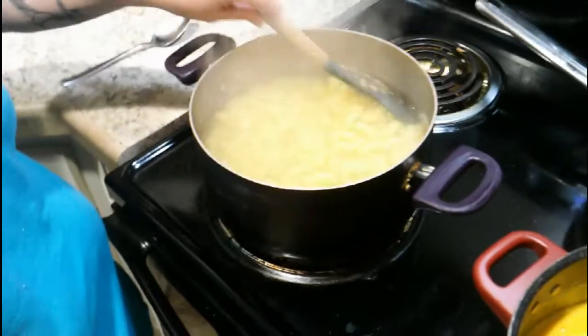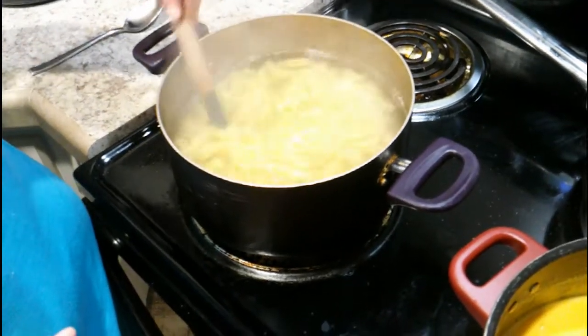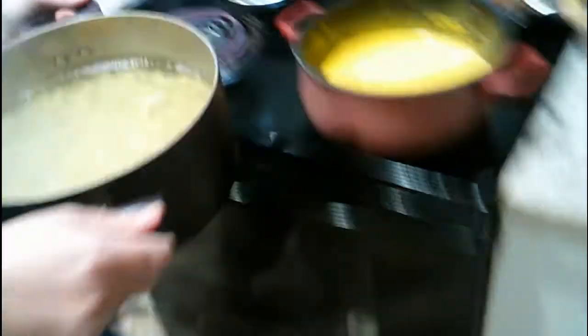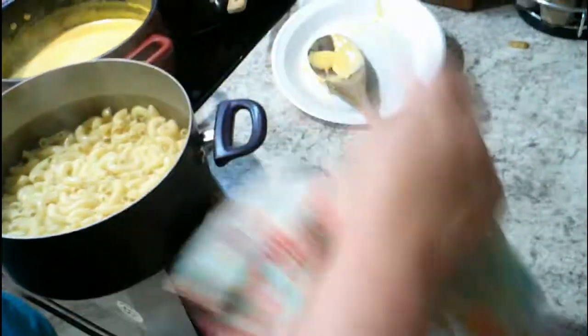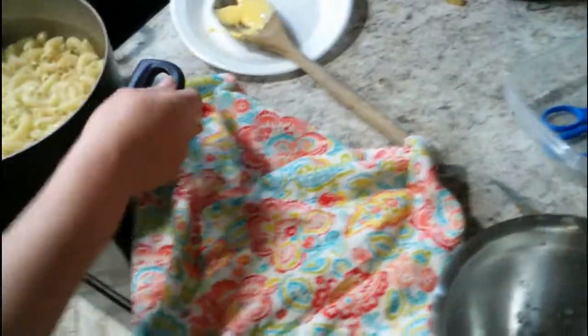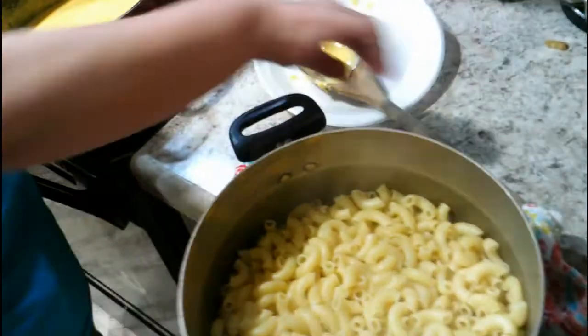The noodles aren't completely done but close enough, because they still have to go in the oven for just a minute or two. We're going to take the pot over — be careful, this is hot. That's smoking folks! Bring it back over and just sit it on the counter because you don't want to put it back on the stove. Go ahead and turn the cheese off.